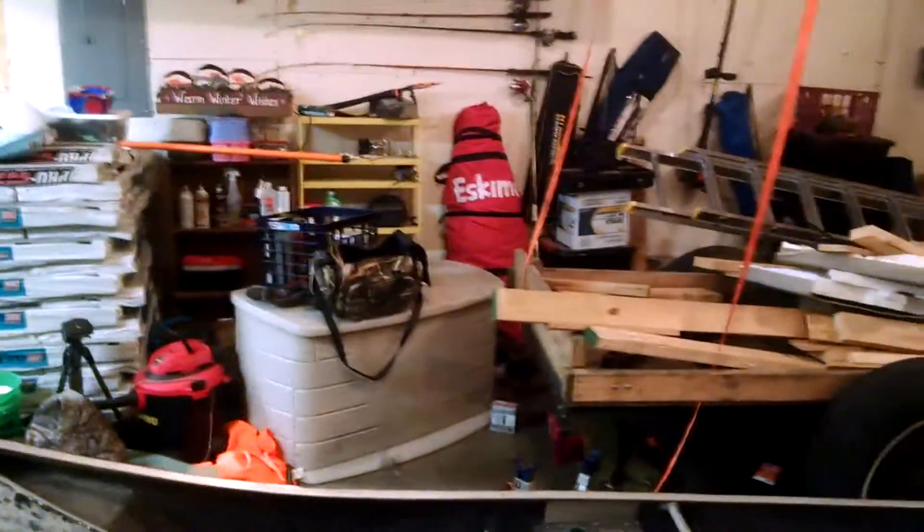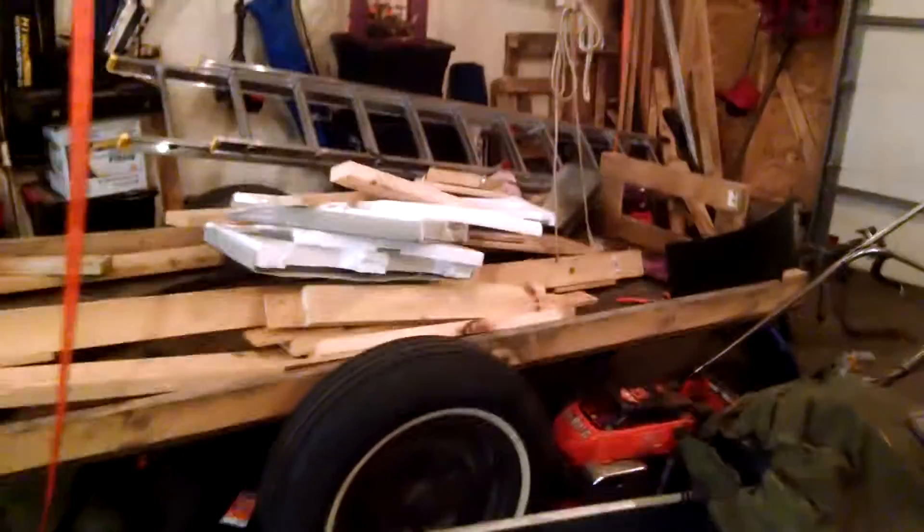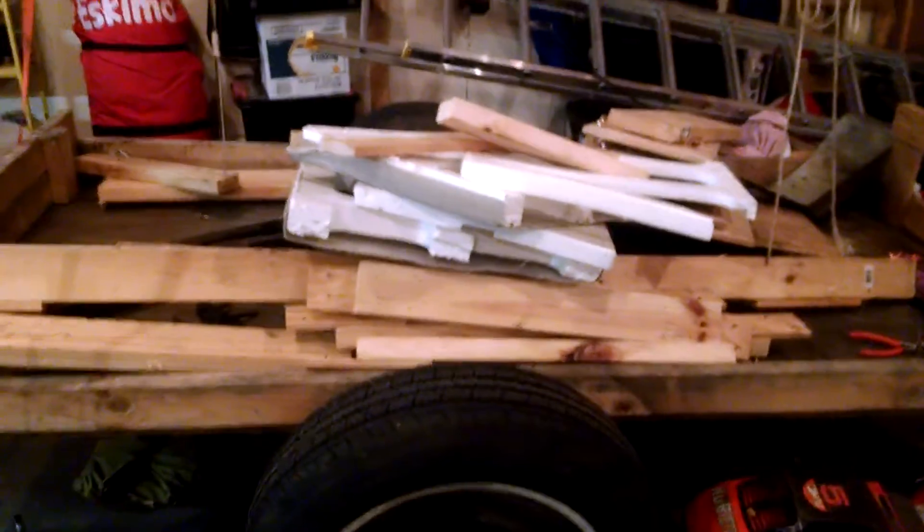Hey guys, it is Zach here. Saturday night, as you can see, I got a lot of wood on this trailer, and I'll show you why.